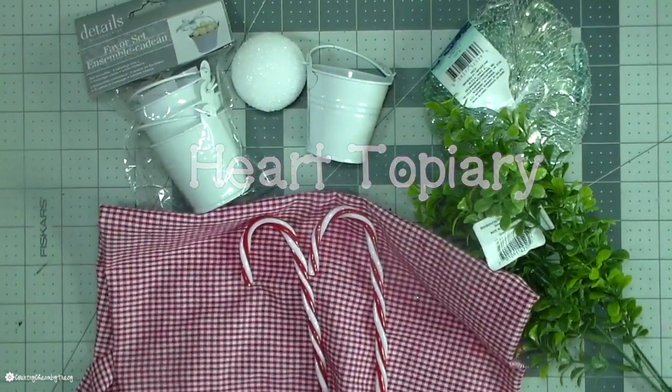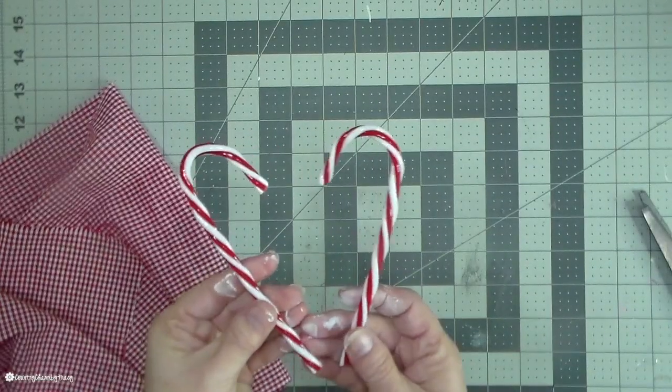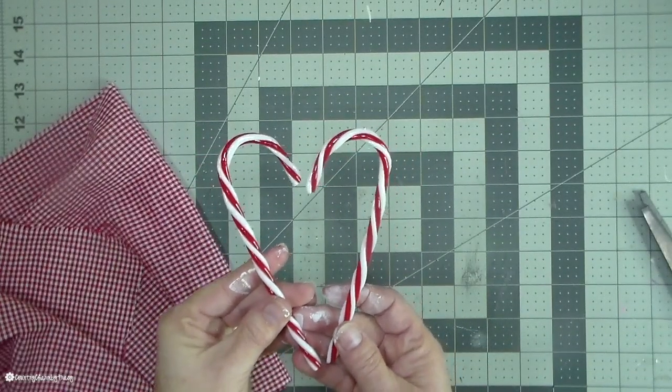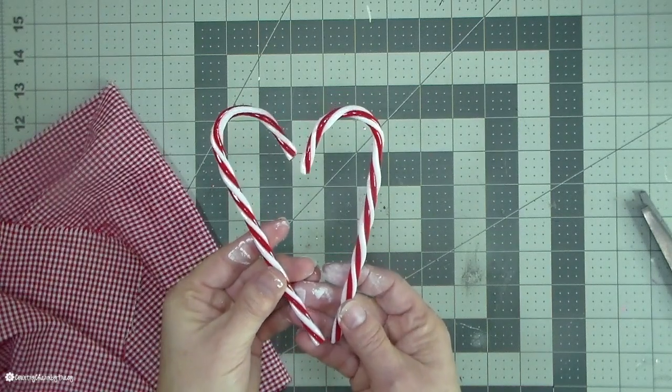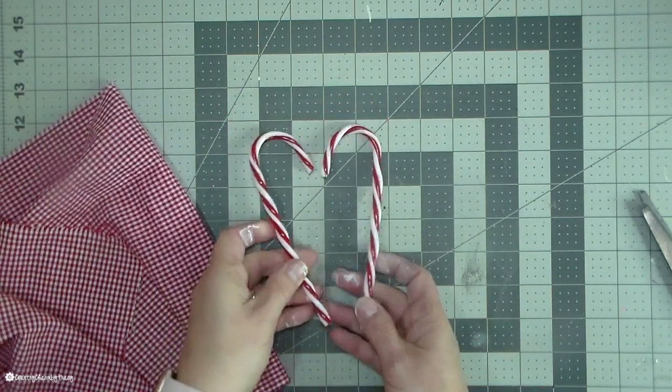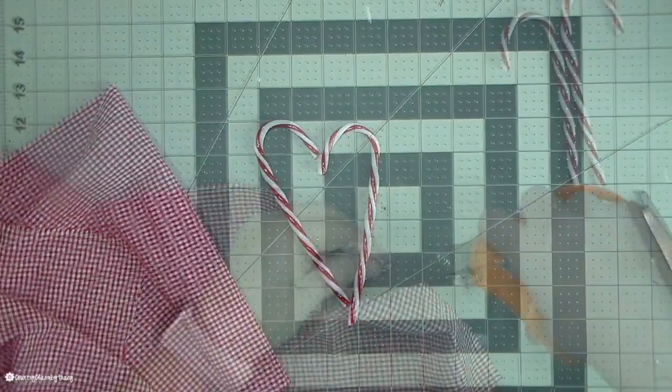This little heart topiary is made out of candy canes. I will have my inspiration linked below because I do want to give credit for where I got the inspiration. What I'm using are these two plastic candy canes, but these would be perfect if you have leftover candy canes from Christmas or something like that.